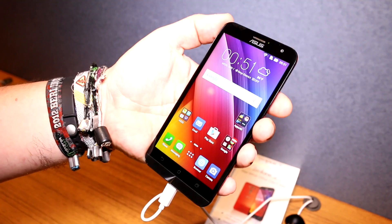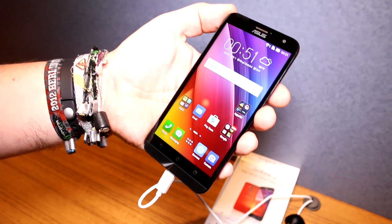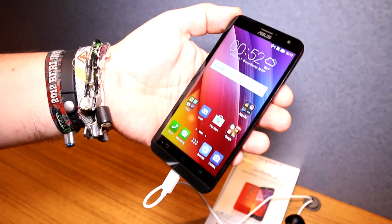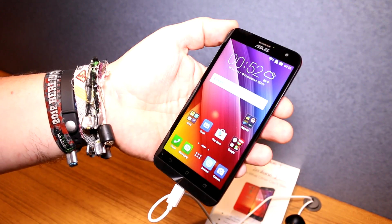So this has just been a quick look at the ASUS Zenfone 2 ZE550KL, now with laser autofocus and the new Qualcomm Snapdragon 410 under the hood, here at Computex 2015. If you like what we do at Mobile Geeks, give us a thumbs up, follow us on Twitter, Facebook, and Google+, and we'll see you later. Bye bye!